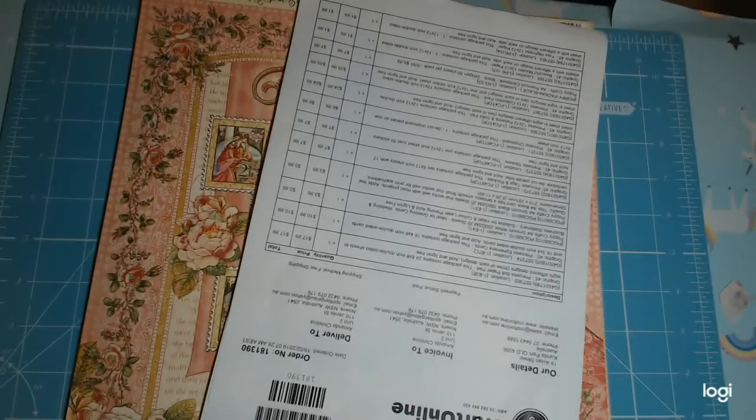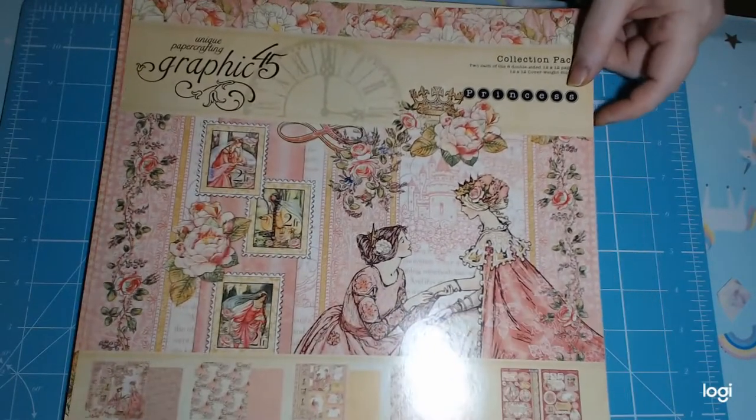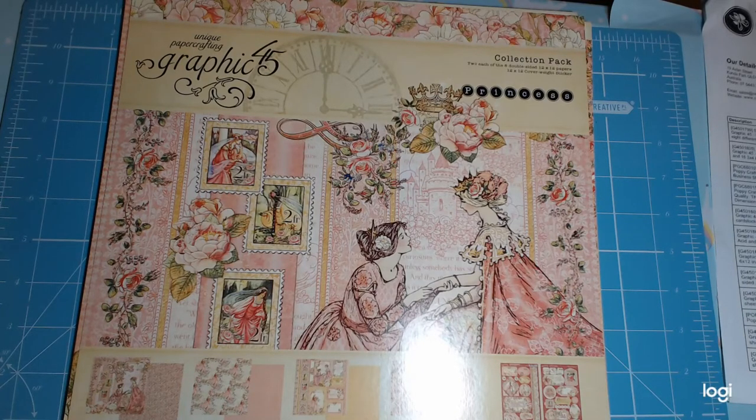So this is the Graphic 45 Princess Collection. Let me know what you think below — I know my friend Fiona Jane already has some of this collection. Let me know what you think about the idea of From Haul to the Last Scrap as a series on this channel. I will talk to you soon, my angels and devils. Remember, as always — you are amazing, you are incredible, and you truly do matter. Bye all.